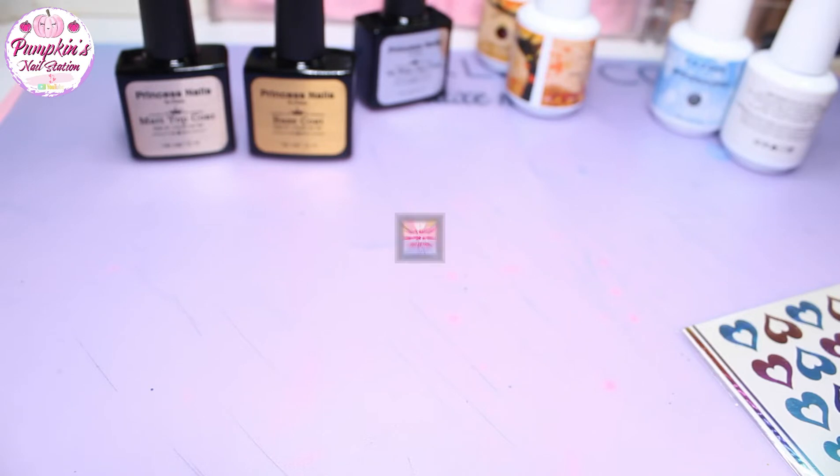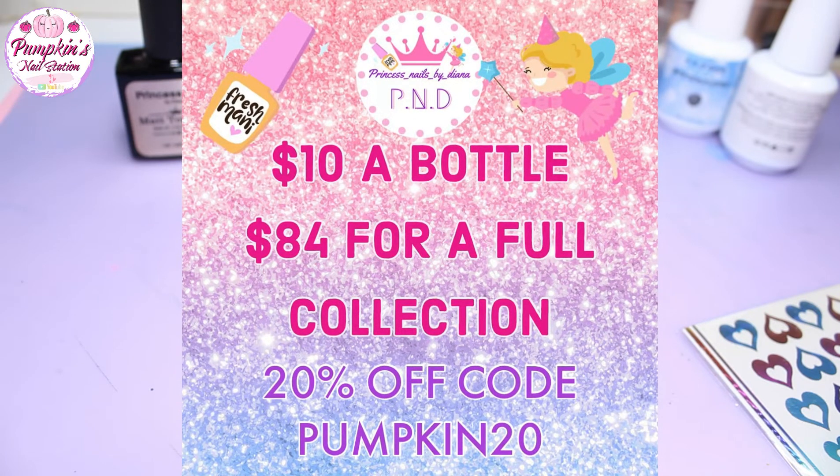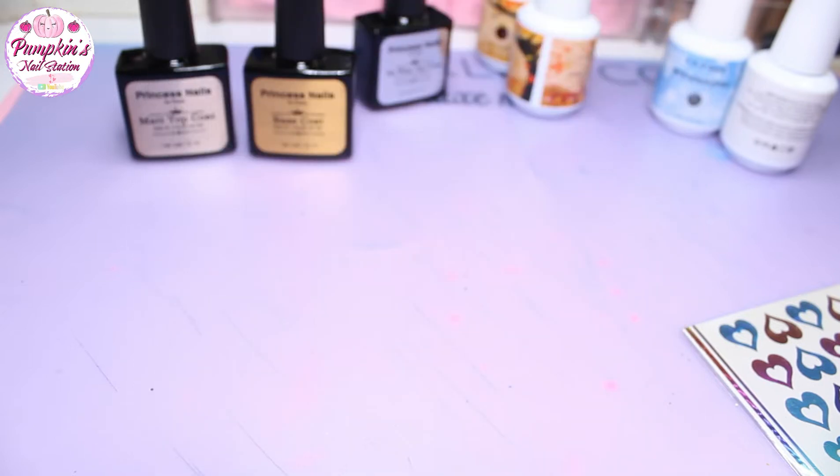I'm going to link all that information below and any information you might need to know to purchase. I'm awaiting the prices because I'm unsure, but any information like that I'll find out when I'm editing — I'll pop the price on the screen now and all the details in the description box.